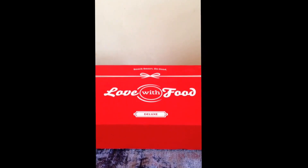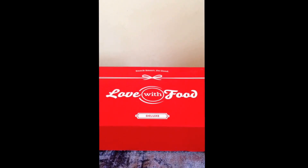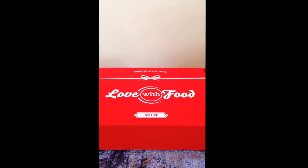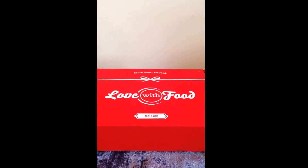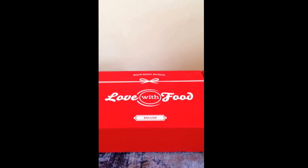Hello everyone, this is Mariposa with a different kind of unboxing. This time it is an unboxing of food. If you notice the phrase on the box I'm about to open up and share with you, it says 'Love with Food.' Love with Food is a subscription box that I purchased a three-month subscription with.